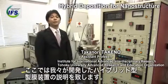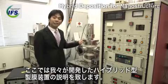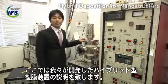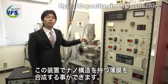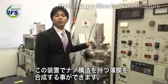I'd like to introduce this hybrid deposition apparatus that we have developed. This apparatus allows us to make a nanostructured coating.